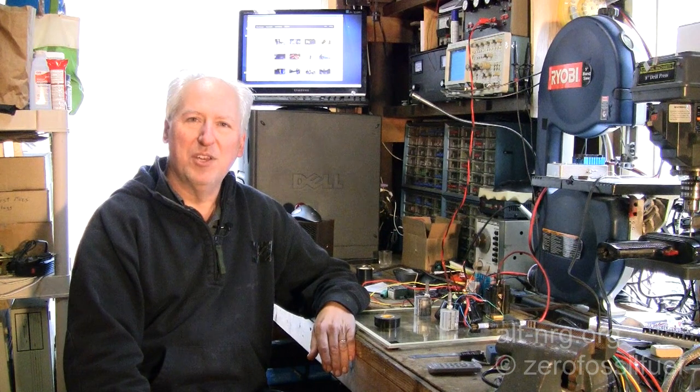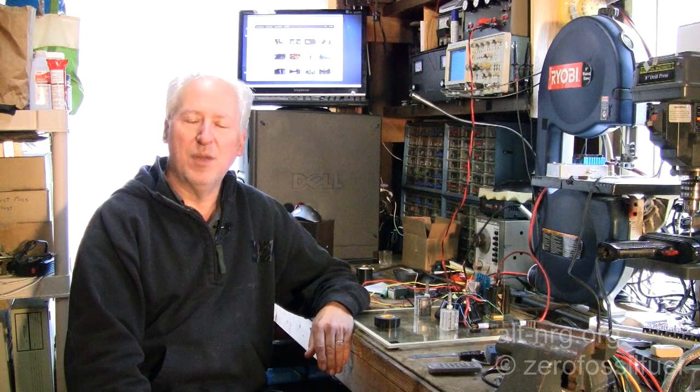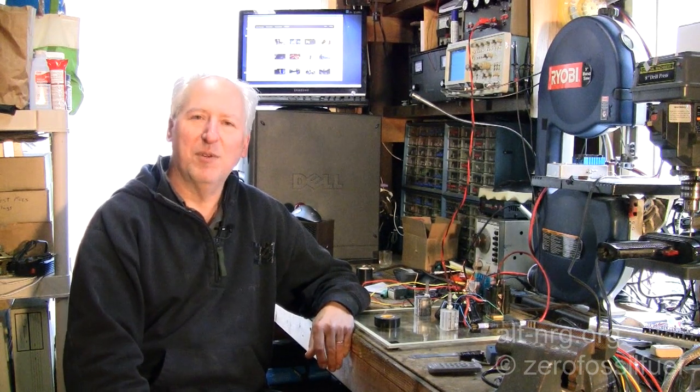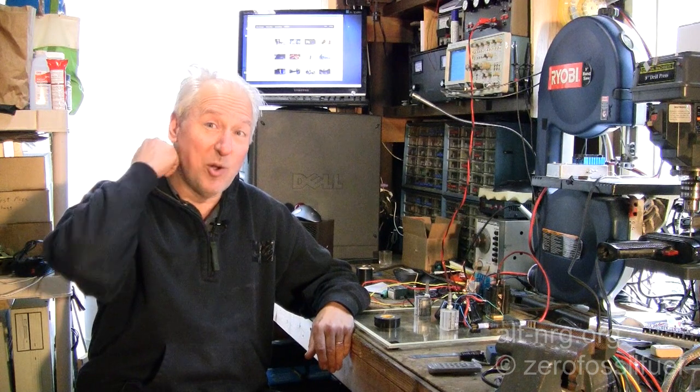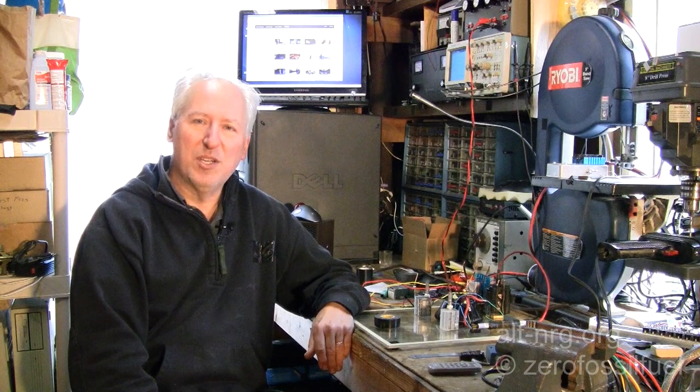That's all for now from the garage. I do broadcast live on Justin.TV — that's justin.tv/zerofossilfuel — if you'd like to follow along live. I try to remember to send out tweets before I go live so my audience knows when I'm online. It's fun to chat with the guys; there's a lot of interesting discussion in the chat room. Hope you'll subscribe to my channel if you haven't, and tell everybody about what we're doing. Everyone take care. Peace.